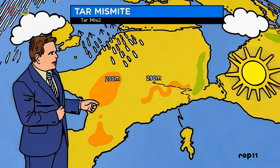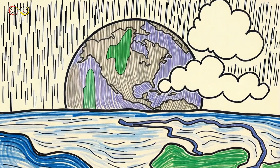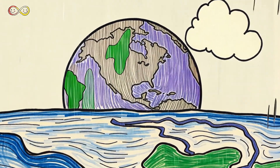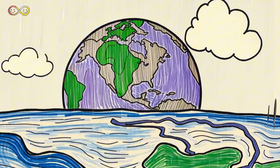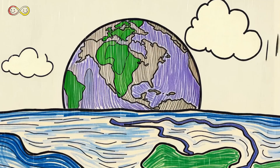Meteorologists use all this data to make weather reports. They tell us when it will rain so we can plan our day. By studying rainfall data from around the world, we understand how water moves across the planet and keeps life going.